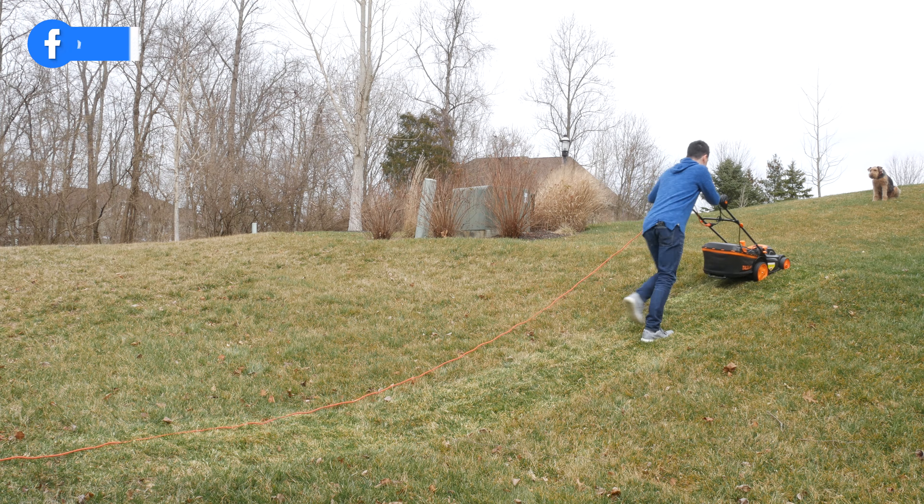Once you begin to mow your lawn, you'll have to periodically empty the grass clipping bag. There's a built-in indicator right here on the side letting you know when it's time to empty the bag — this flap will stay shut when you need to empty it. Lift and pull up to remove the bag and dump the clippings out. The mower can also be operated without the lawn bag — it will just mulch and place the clippings back into the grass.